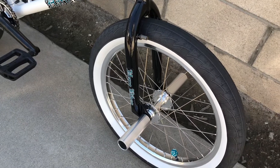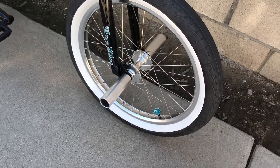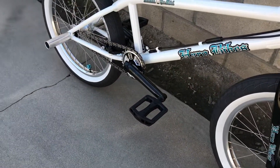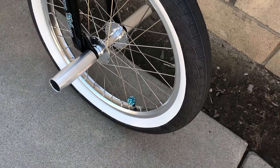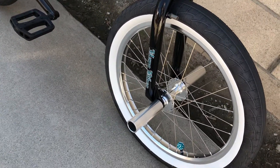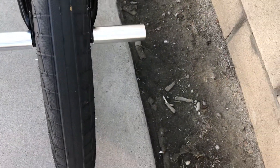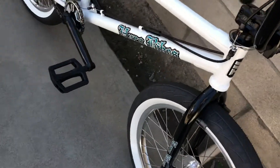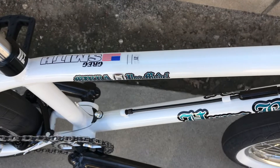It's got 100% chromoly forks, it's got four alloy pegs, it's got 20 by 2.40 tires — kind of wide, they're nice. Makes for a nice smooth ride. I got the 21-inch frame.